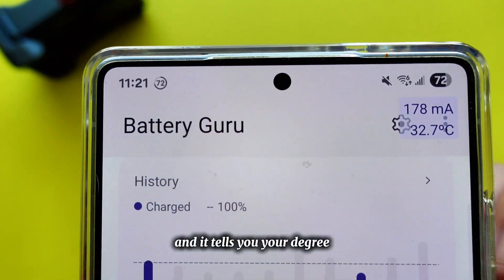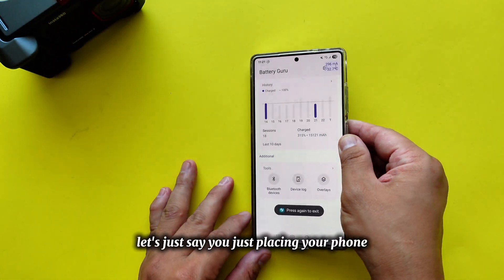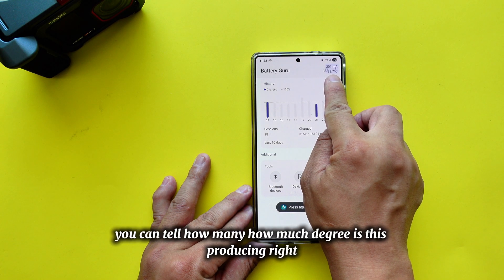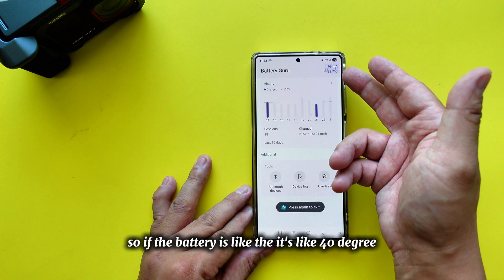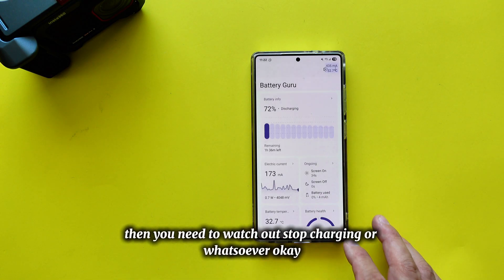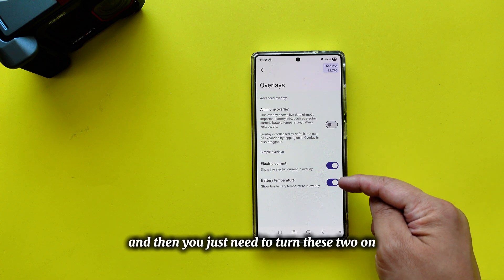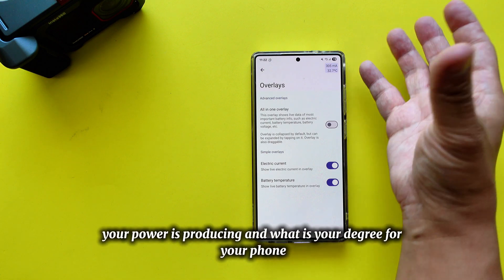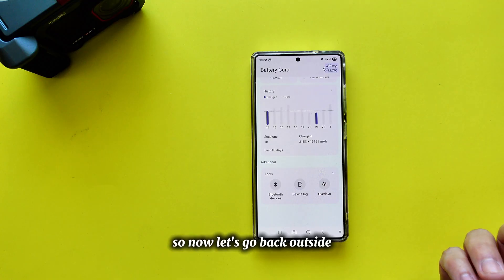The overlay also shows your phone's temperature in degrees. Even when you're not touching your phone, just by looking at this indicator you can tell how hot it's running. If the battery hits around 40 degrees, you should stop charging. To enable it, go to Overlay and turn on the two relevant toggles for power and temperature.